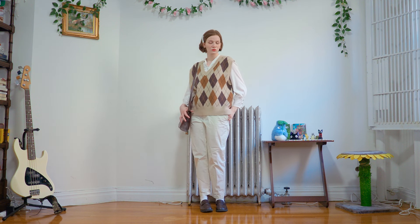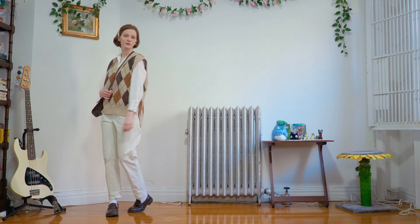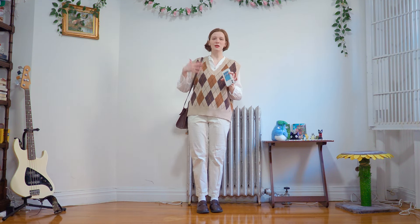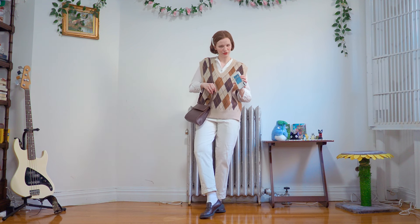I usually pair these with a turtleneck or button-up, but I've done the turtleneck version on this channel so much that I wanted to switch it for a button-up. I think this is a really cute transitional outfit — it's not too hot, not too cold. If you put a coat on top and maybe a beanie, then you're totally toasty. And if you're a little bit too hot, take the sweater vest off and you're good. I am proud of myself for matching the browns — I feel like the browns are really cute here. And in general, it's a nice mix of different textures, patterns, and neutral colors.